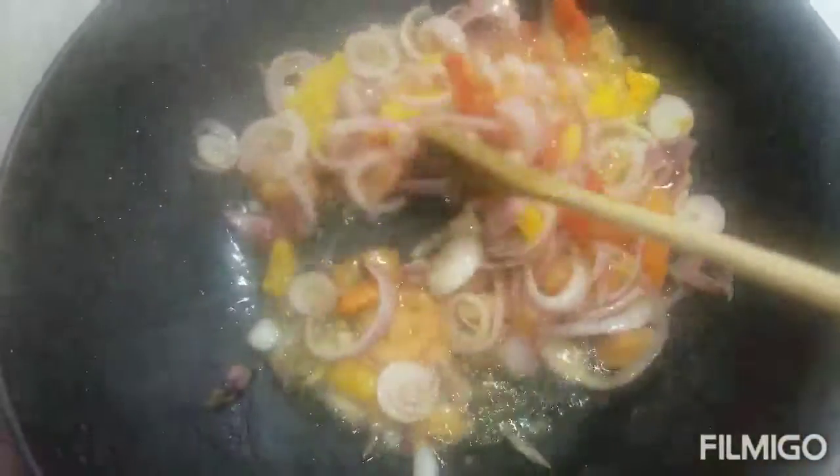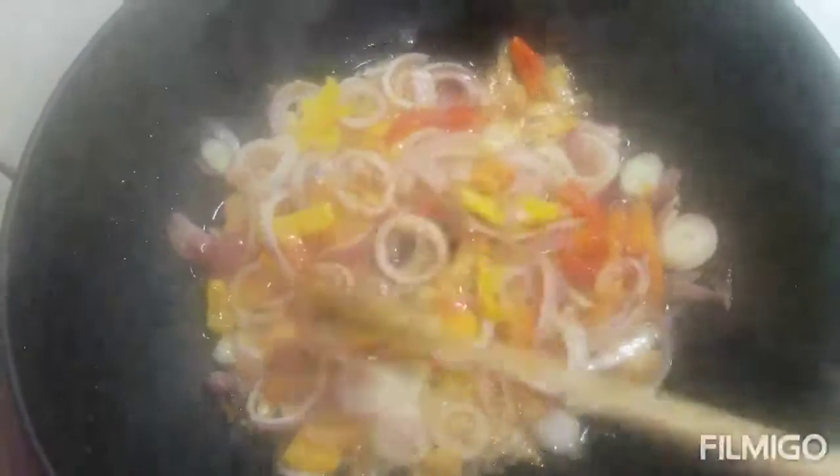Yes guys, welcome back to my channel. This is Nesta Bless White. I am here making something — I'm not sure how it is going to turn out, but I'm trying anyway.